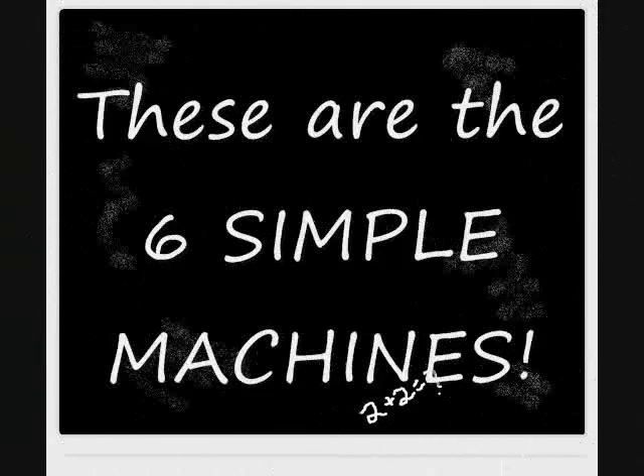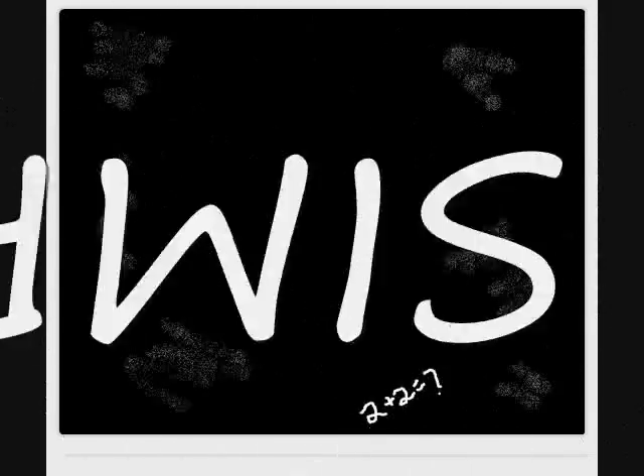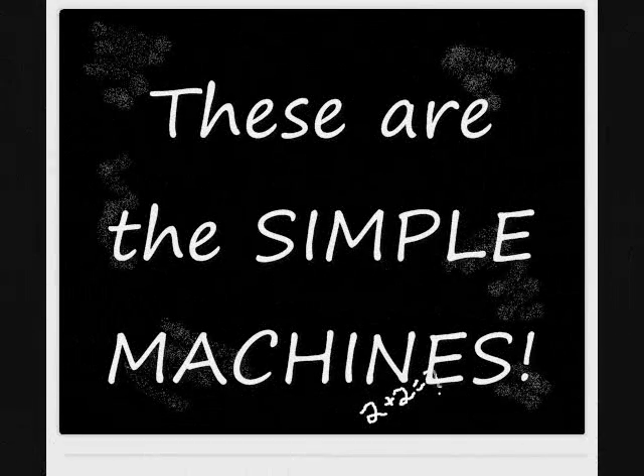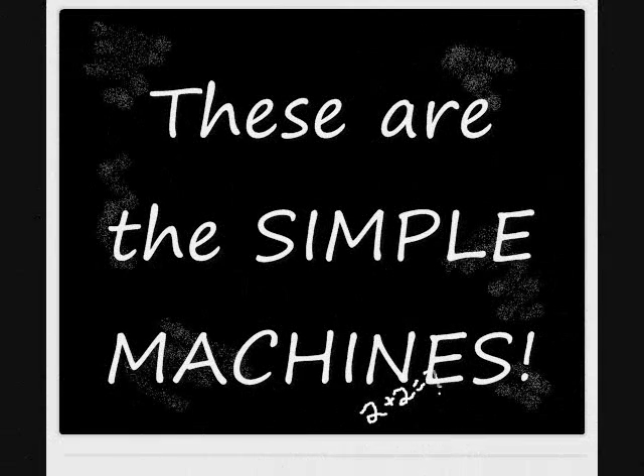These are the six simple machines, used as parts of nearly everything. These are the simple machines, been around since the first century. These are the simple machines, used in everyone's routine. These are the simple machines.